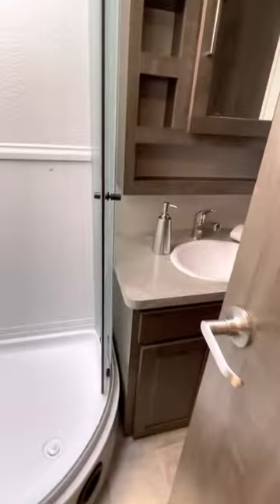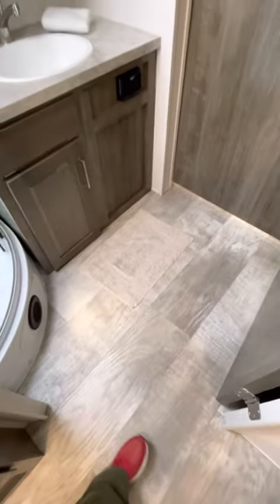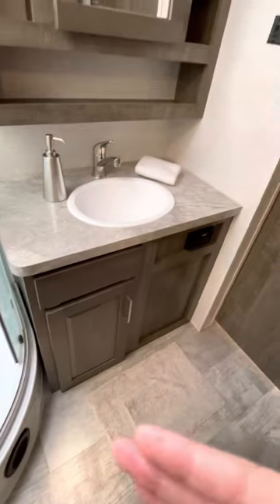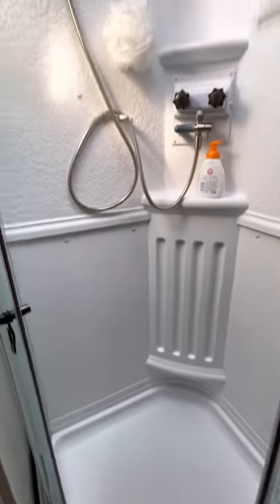The bathroom is a mid-bath layout, which I really wanted because it gives you a lot more floor space. It also shields the bedroom from the living area. The shower is a corner shower, which is pretty spacious.